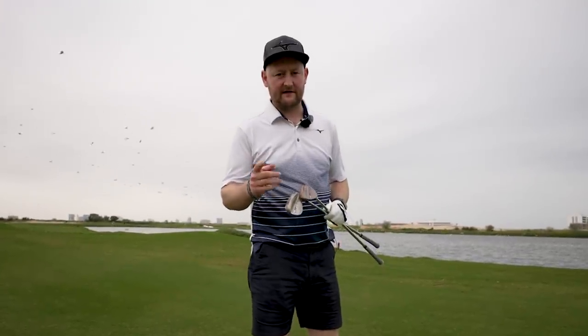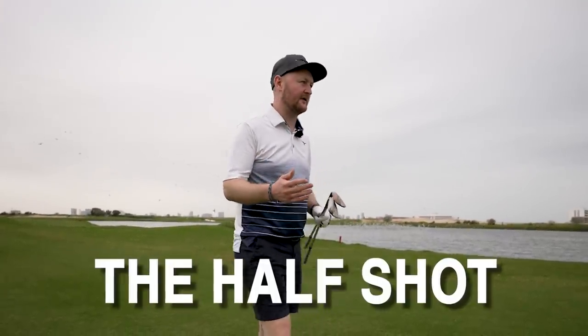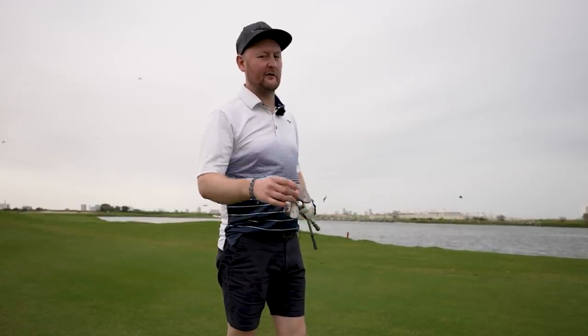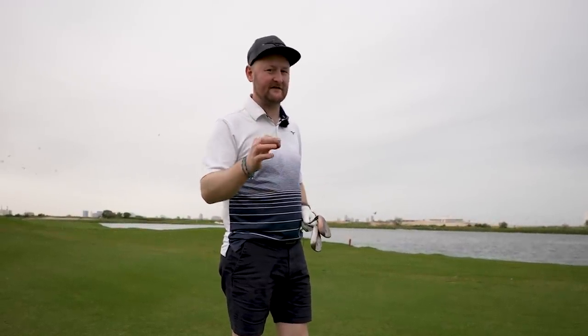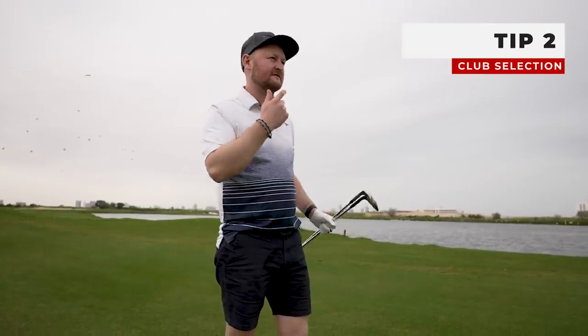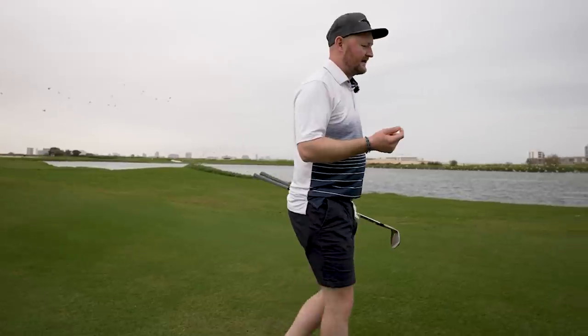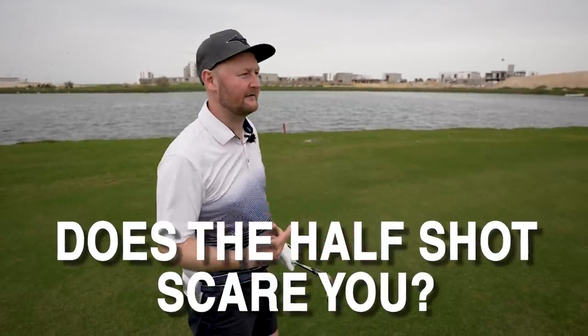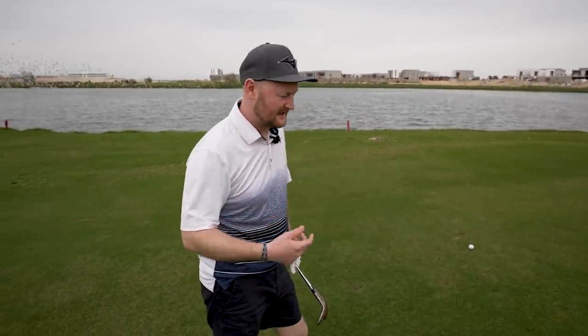I've got to the fairway now where I found my golf ball - we're only 70 yards up to this flag. One of the problems I see from a lot of people here again is that lack of commitment, but also club selection. I see a lot of amateurs who are nervous of hitting the half shot - making a smaller golf swing - so they get the most lofted club and try to smash the living hell out of it, so the tempo speeds up and the swing is all over the show.